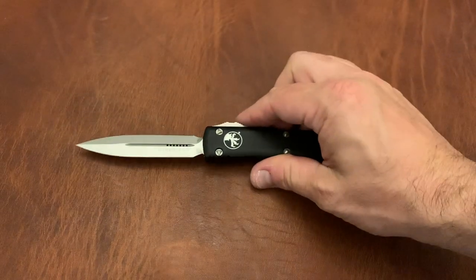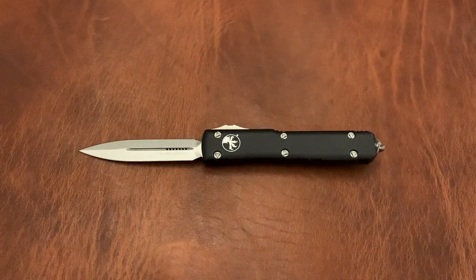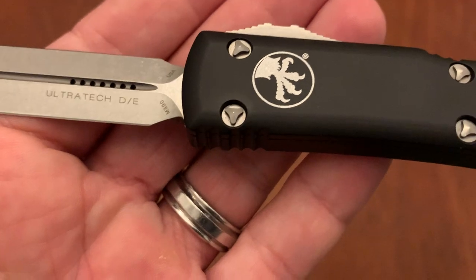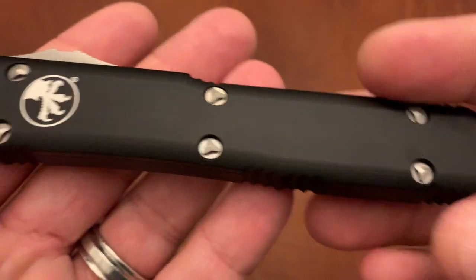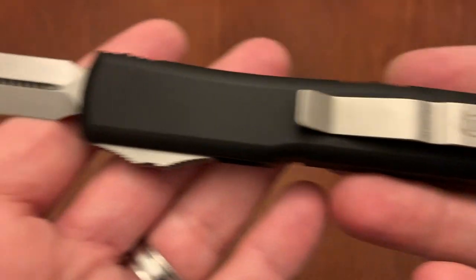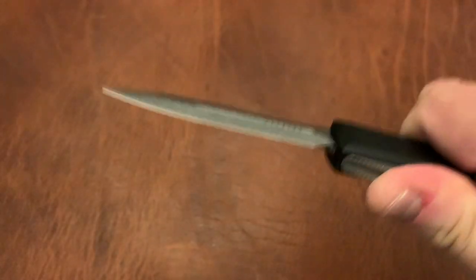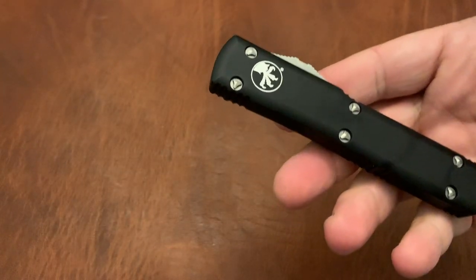A couple of Microtechs. Microtech Ultratech, stonewash version in M390. The action on this is just excellent, as you'd expect from an Ultratech.